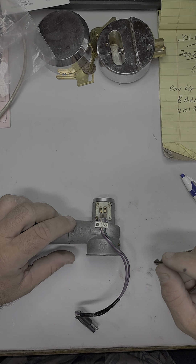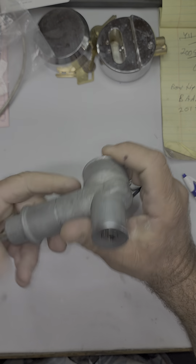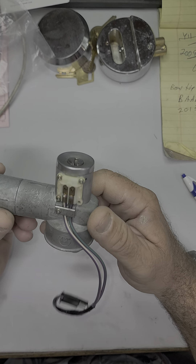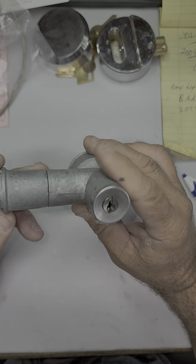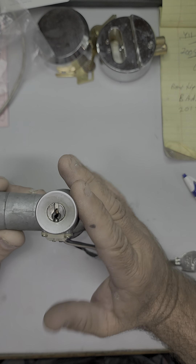Hello everybody, it is Mr. Sunshine Locksmith Eddie with yet another fantastic job today. What we have here is a vintage Jaguar ignition switch, pretty much the same as like a Triumph, but this one is in fact a Jaguar, and needed a key made for it. They took it out of the car, they gave it to me, and now we have to make a key for it.